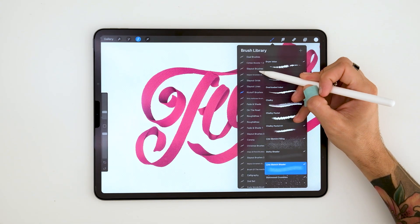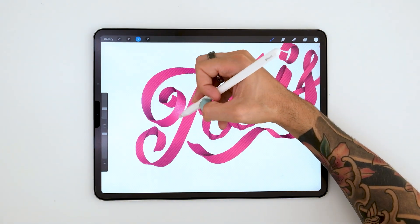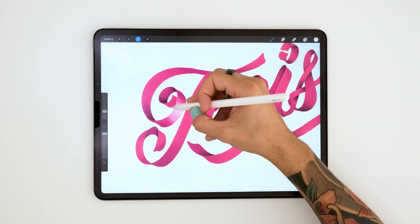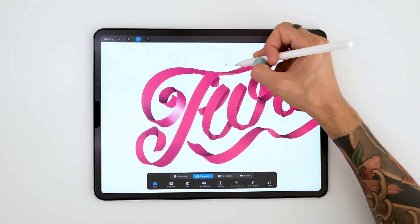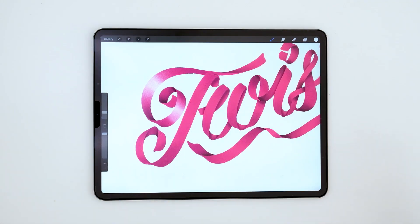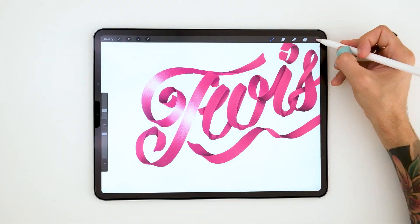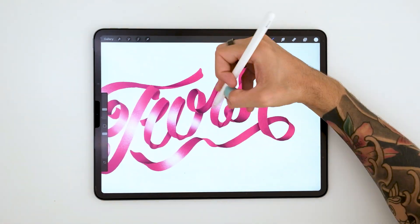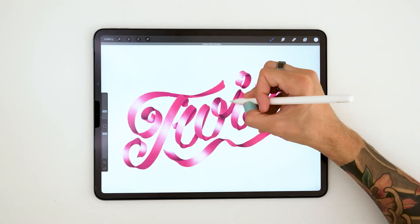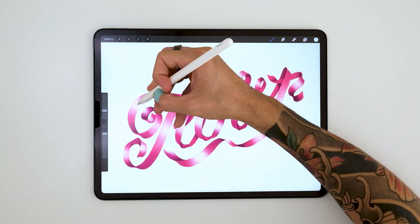It's time for finishing touches — we are almost at the end! Now we're going to add some light to our piece just to make it pop a little bit more. Your ribbon is done! We bet you're looking at a cool piece of lettering and we would love to see it. So hop on Instagram, post it, and tag us so we are able to share it with our community.